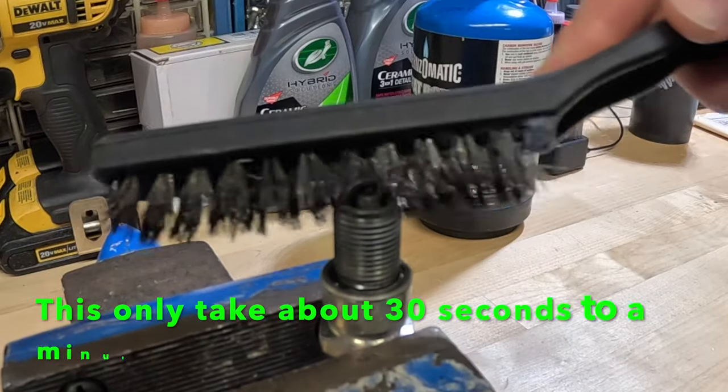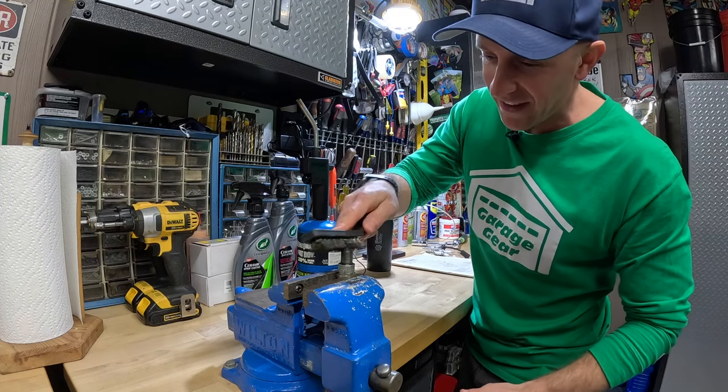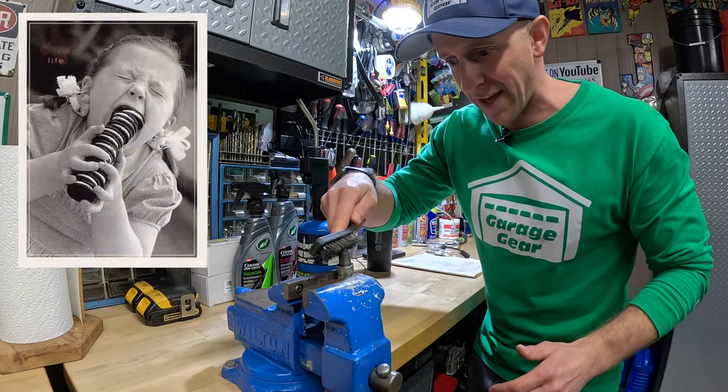I try to do it in different directions so that the bristles can get underneath the electrode on the spark plug. You're going to keep brushing it like this until you get all that black buildup off of the spark plug. Think of it like brushing your teeth after you just ate a bunch of Oreos — you've got to get all that black stuff out of there.